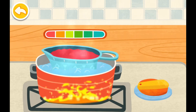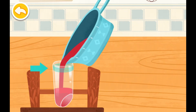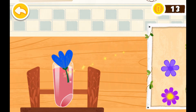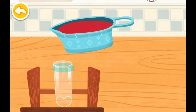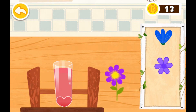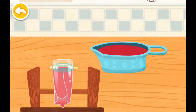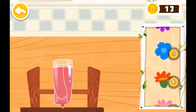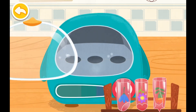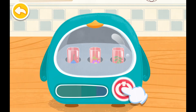The ingredients for lipstick are ready. Turn off and pour the lipstick mixture into the mold. Let's put the lipsticks in the refrigerator to let them freeze. Press the button on the refrigerator.